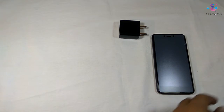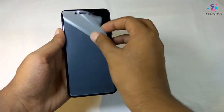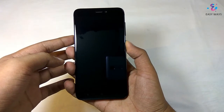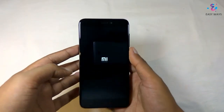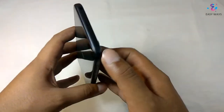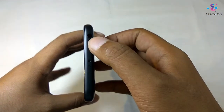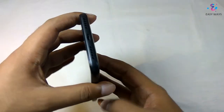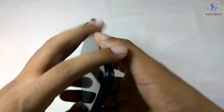Now let's keep the box aside and check out the phone. Let's take the plastic off. Now let's switch on the phone. The curved edges on this phone are really looking very good. On the top of the phone we have got the secondary noise cancellation mic, the IR blaster, and the 3.5mm jack. On the left side we have the SIM ejector slot. On the bottom we have got the primary mic, the USB port, and the speaker.